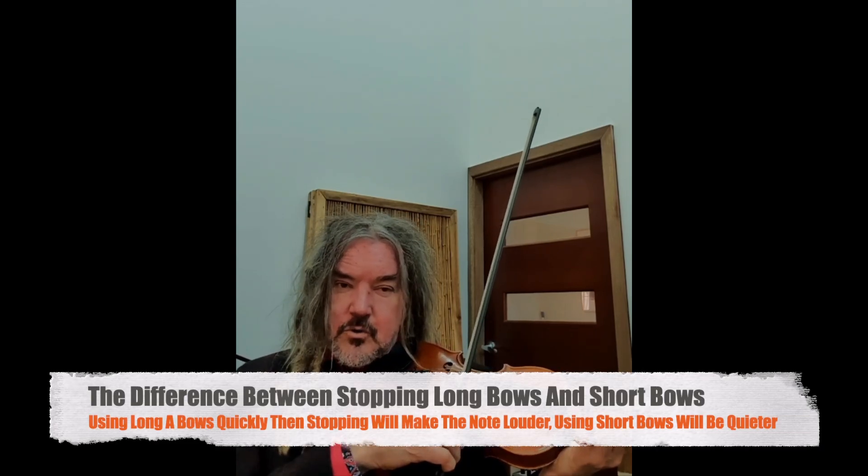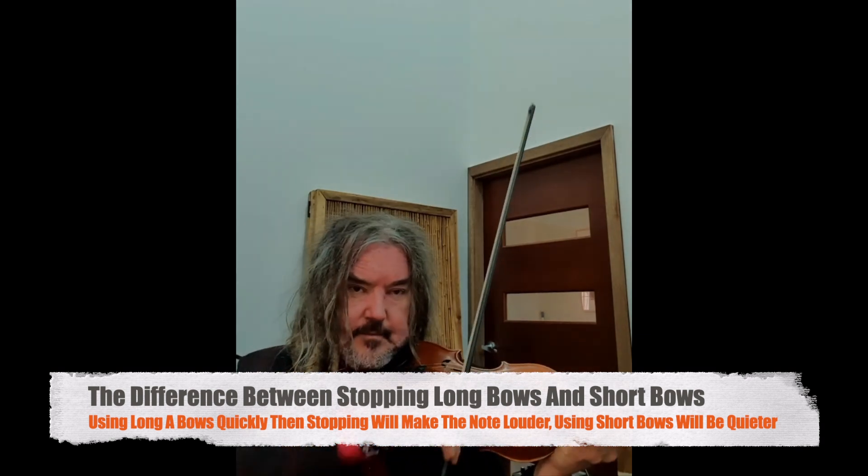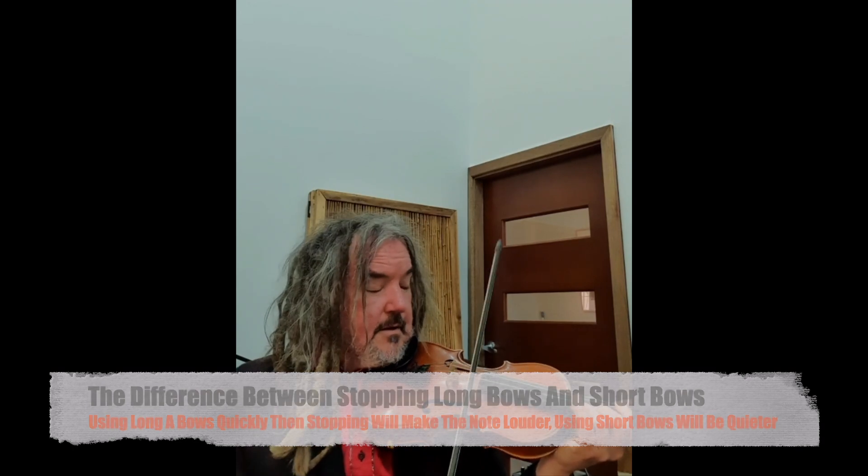Whether we're doing long bows or short bows — long bows will obviously be a louder note, or short bows. We can always choose to stop the bow or let them join up.